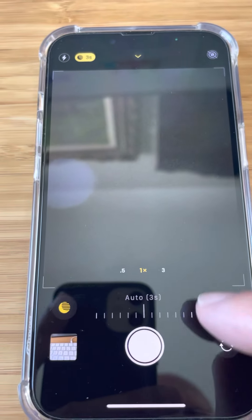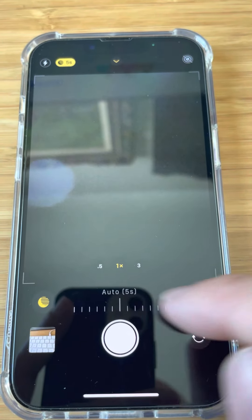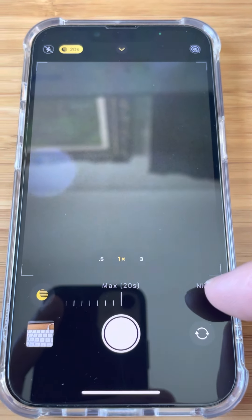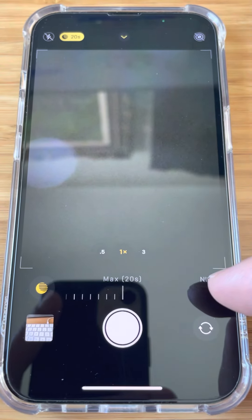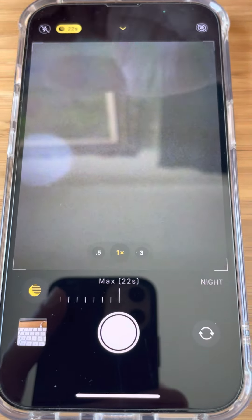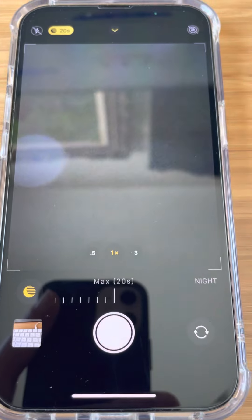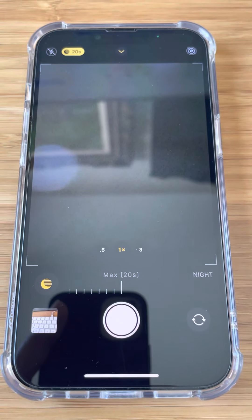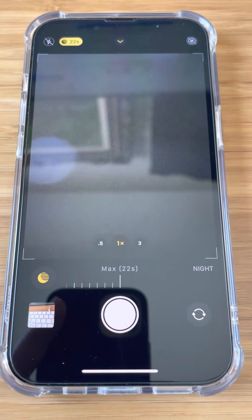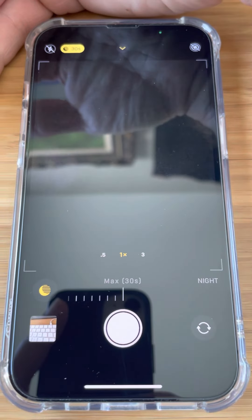If I tap that, it pulls up this other control down here above the shutter button that defaults to auto five seconds, and you can crank that up higher. The maximum is dynamic based on the light levels, so if I block out even more light, it'll go up to a maximum of 30 seconds. I think it also might be dynamic based on the stability of the phone — so if you're holding it, it might only be 10 seconds, but if you have it propped up or on a tripod, it may go up to 30 seconds.